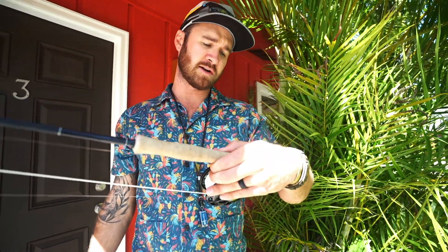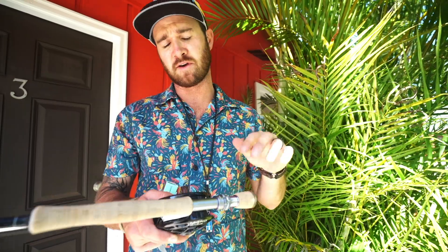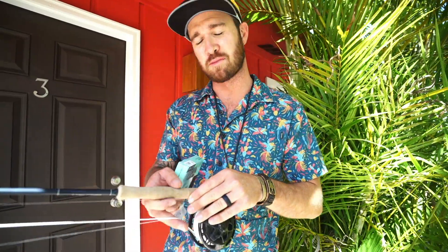Loaded on this reel I've got 30-pound gel spun by Cortland. It's a very thin diameter and I can fit at least 300 yards on this reel, which is more than enough for most situations.